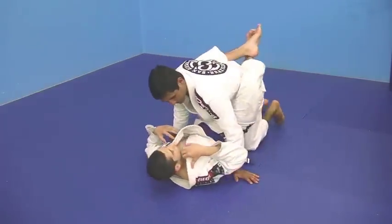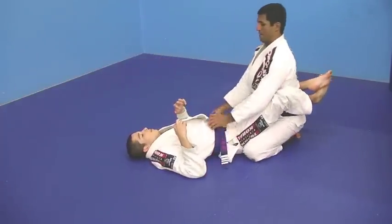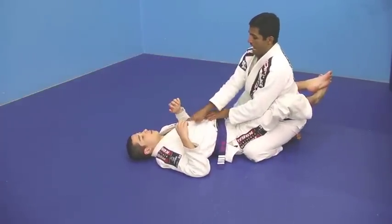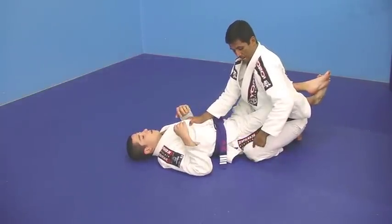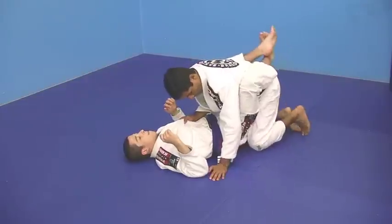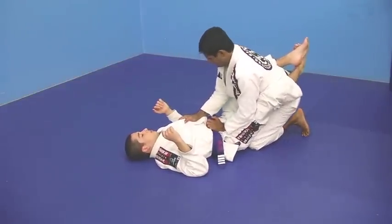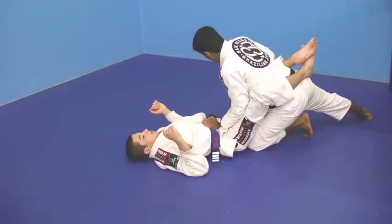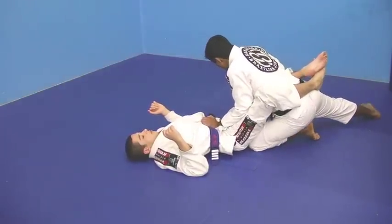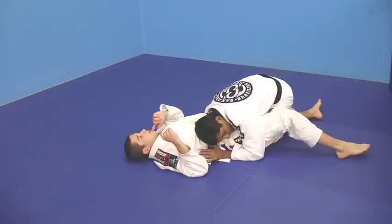I'm going to show you guys from another angle. I'm here, I'm in posture, I'm keeping him from sitting up — that's very important. Now I put my knee right on the middle of his butt. Stretch my leg out, frame his knee. One, two — and now I sit. I sit and I open the closed guard.